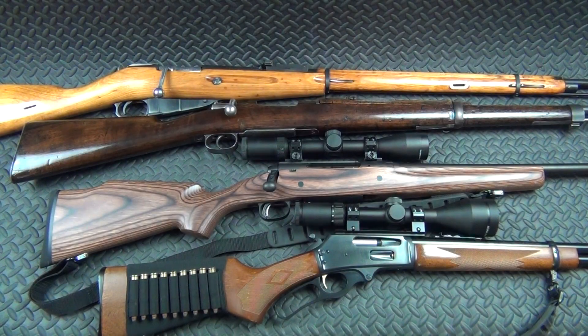Welcome to part two of gun collection 2017. This is going to cover all my long guns. I'm going to break this one up into a few different parts since I can't get all the guns on the table at once. We're going to start with my bolt guns, lever guns, that kind of stuff.